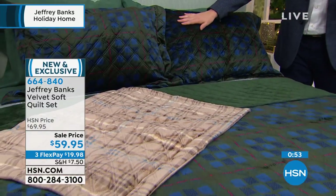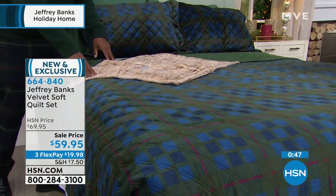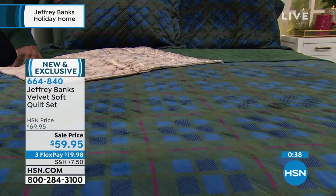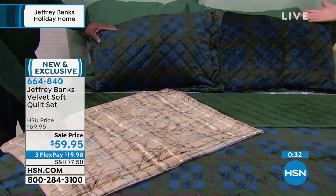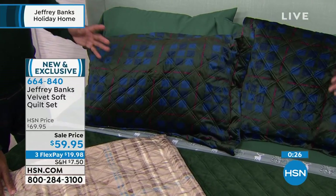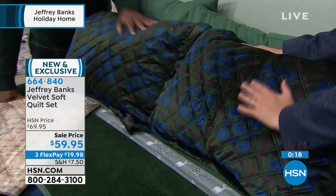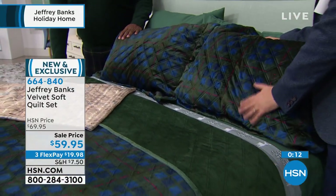If you know anything about Jeffrey Banks, you know: plaid, plaid, plaid. You can't beat this beautiful tartan plaid — nobody else would even do something like this. Timeless, elegant, elevating the look in the home. Animal prints and tartan are always in style; it doesn't go out of style. Today everything you buy is an expense, so I want you to buy something that you're going to live with and enjoy for years to come. Something you're going to love. Three flex pay of under $20.